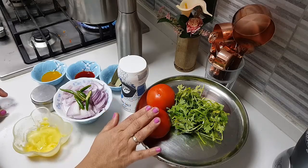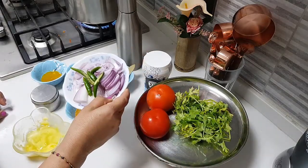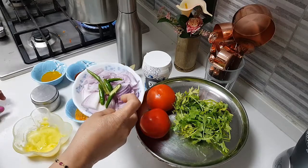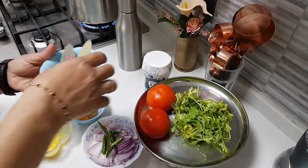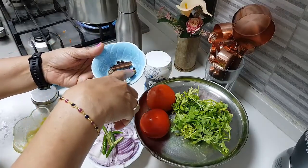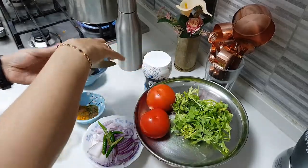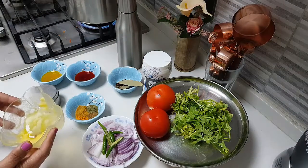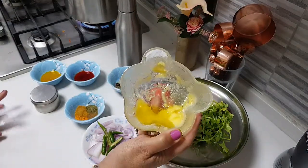For the masala I need about two medium-sized tomatoes, some coriander leaves, salt, one big onion finely sliced into quarter pieces, and two green chilies slitted. I also have two bay leaves, quarter teaspoon of shahi jeera, two pieces of cardamom, one piece of cassia, and four to five cloves — these are for the masala.